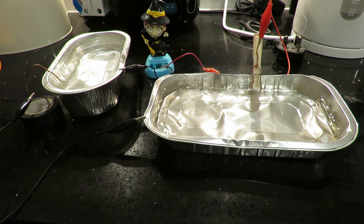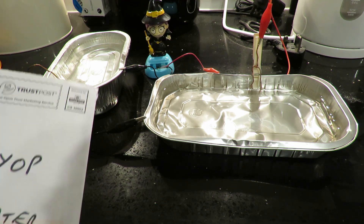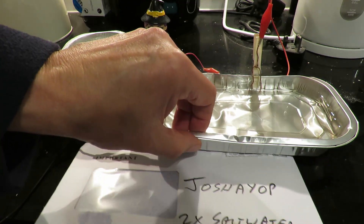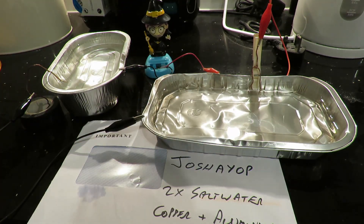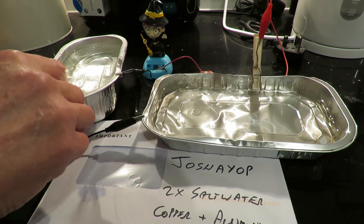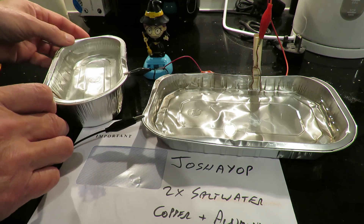What I'll now try and do is arrange all this so I can do a thumbnail picture with Josh's name in there somewhere.